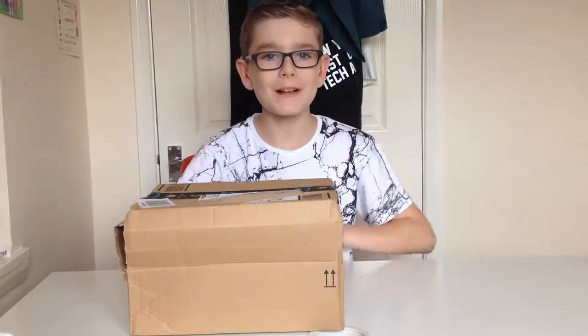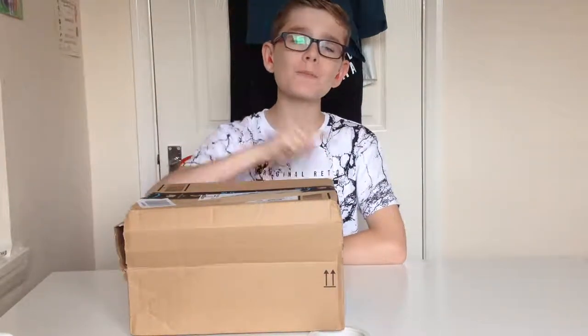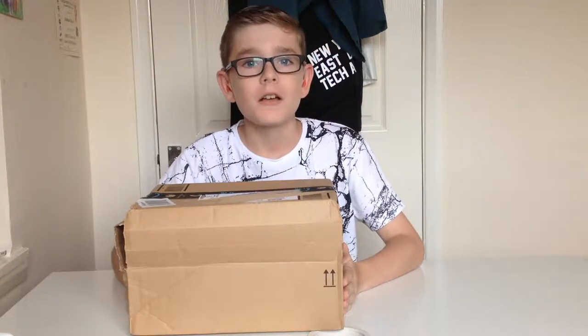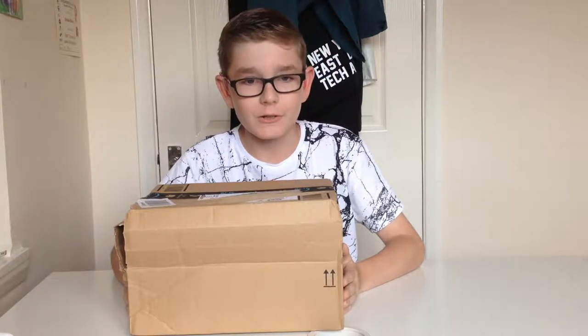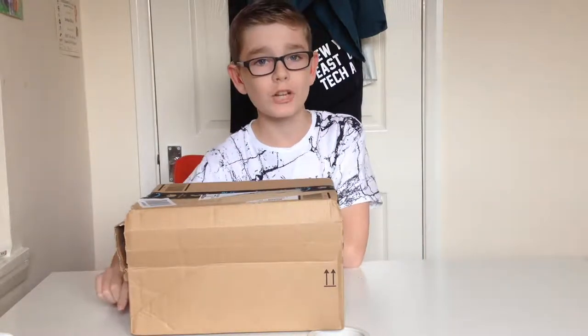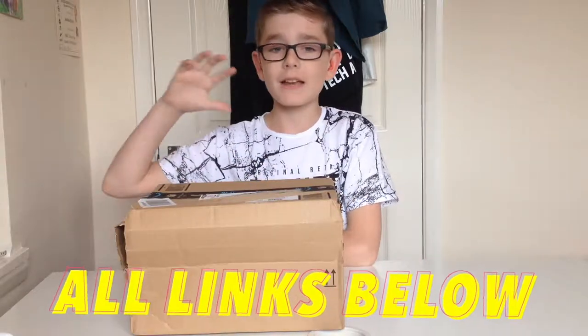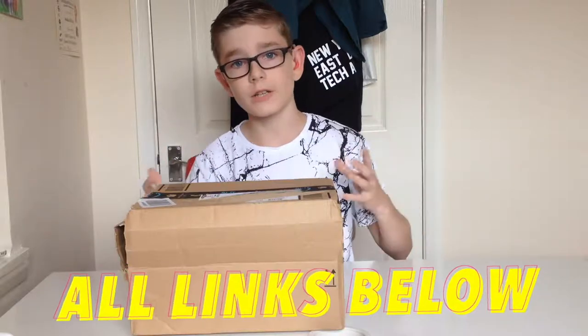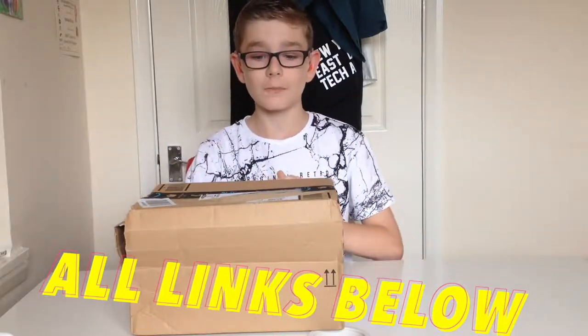Hey everyone, how you doing and welcome back to another video. Today I'm bringing you another Tech Tuesday, and I'm going to be unboxing something really, really cool. This is from a company called Siree. If you haven't heard of them, make sure you check them out in the description below — they make a ton of awesome cameras and microphones and all sorts of stuff for photographers and videographers.